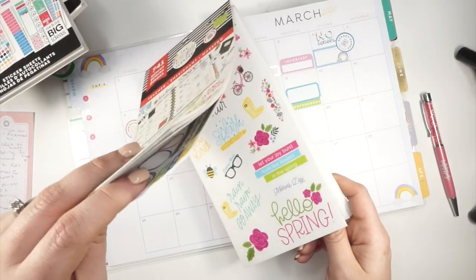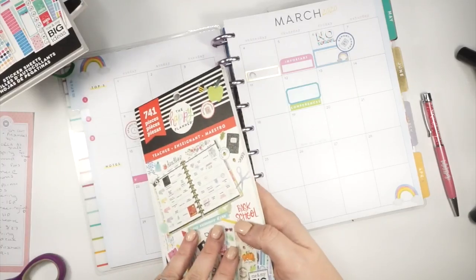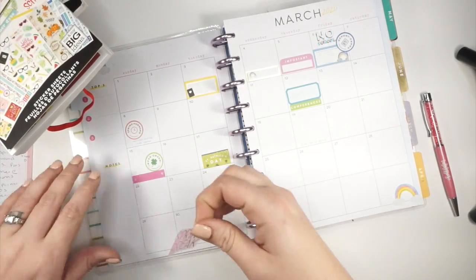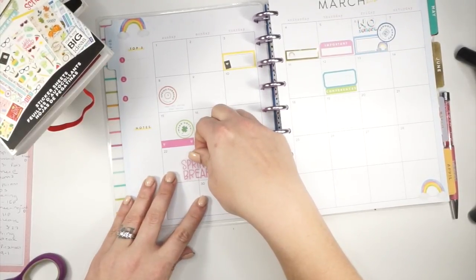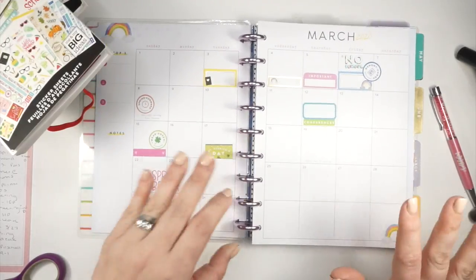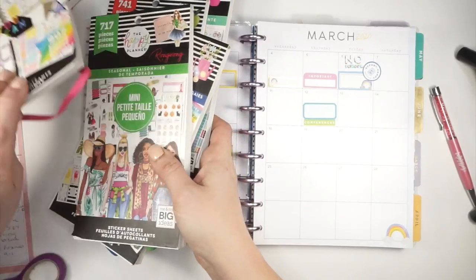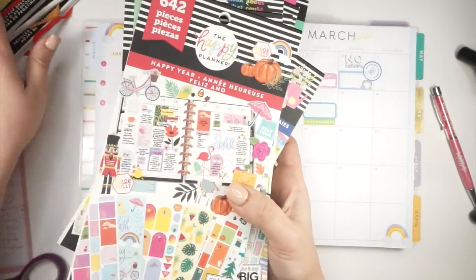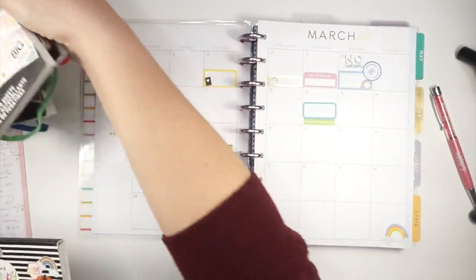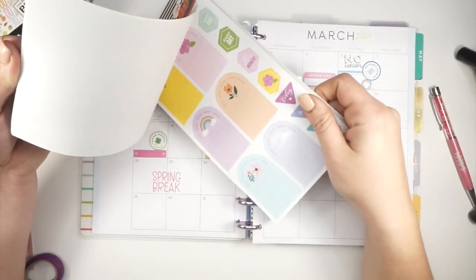Hello spring! Spring is in the air. For spring break I wanted to mark it with this sticker — there's a pink spring break sticker I really like the look of for this page. I'm going to kind of put it in the middle so I still have some room on the 23rd if I need to write something down. There could be a St. Patrick's Day celebration happening in the preschool classroom, but I'm not sure what that would be. I have a preschool volunteer day on here as well. I have literally all of the sticker books out right now — I didn't know what I was gonna need.